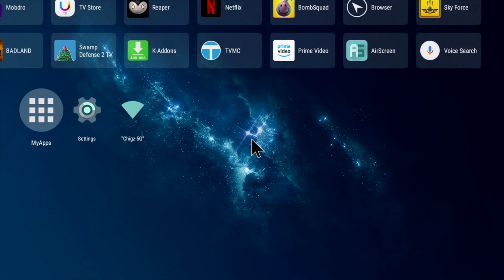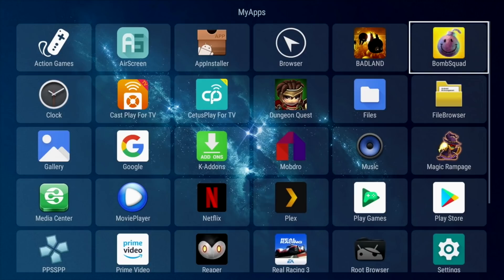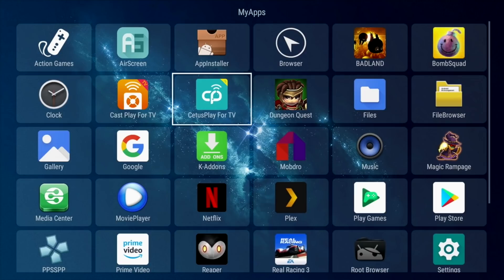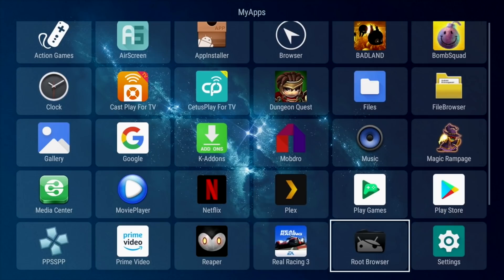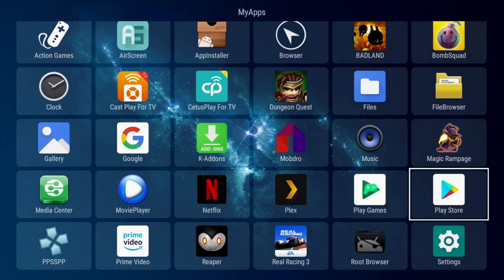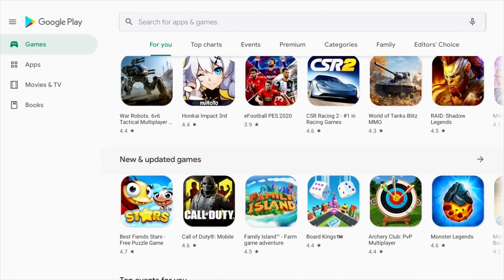Let's have a look at the complete system apps. Here are all the apps available on this box as standard — I have not installed anything yet. You have quite a few apps to get you started including AirScreen, Sectors Play, some games pre-installed, Netflix, Amazon Prime Video, and even a PSP emulator pre-installed and ready to use. And of course the full version of the Google Play Store where you can download all your favorite games and apps.